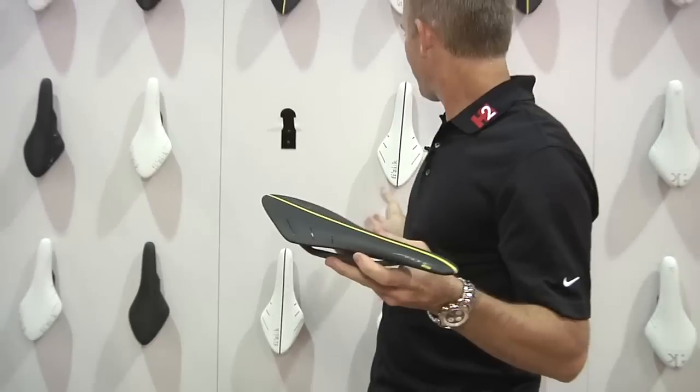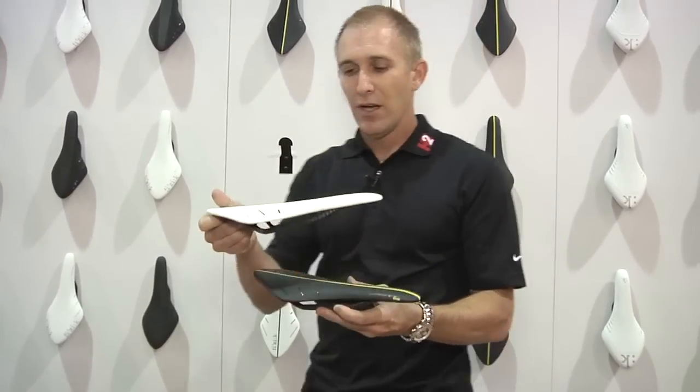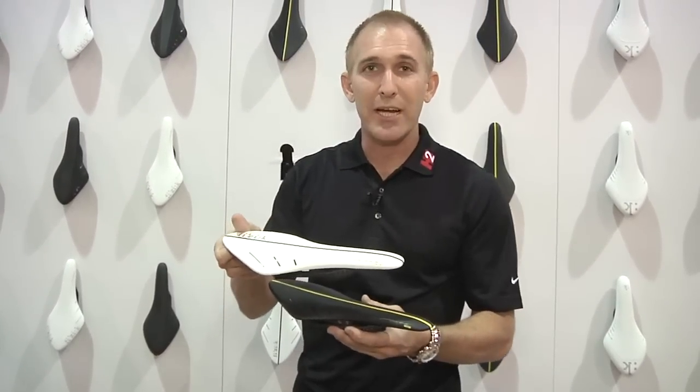It's also available in white. You can pick up these beautiful saddles at ArtCycler.com.